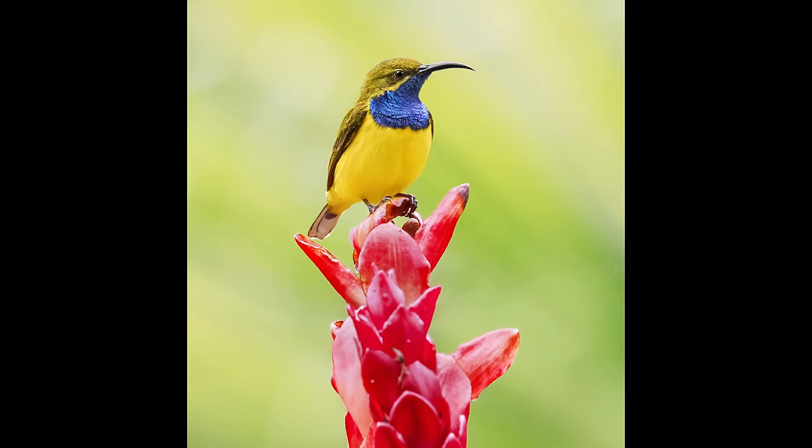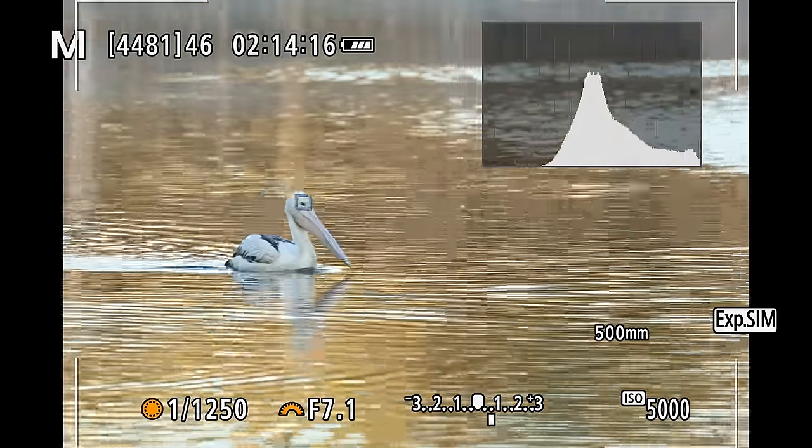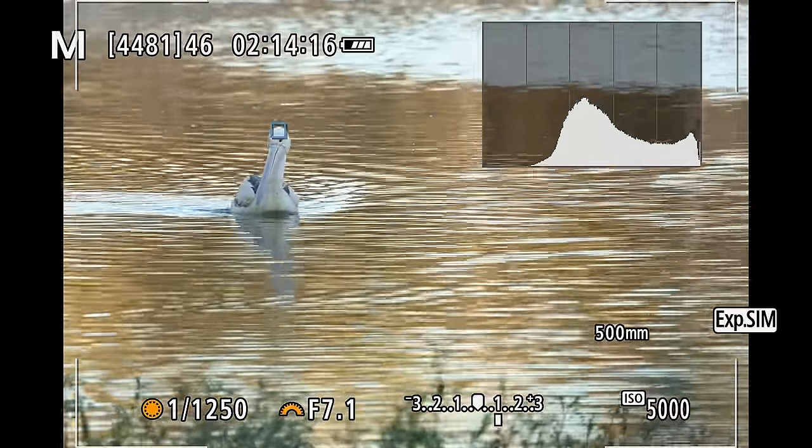Overall the R7 is a fantastic camera and you're getting features unheard of at this price point, and while it does not always perform super consistently you're still getting some great results. If you're currently using a 7D Mark II, 90D, 80D, or even a 5D, I think this camera will still feel like a big step up — especially because of the animal eye autofocus. I think some of the criticism the camera received, including from me, is because of the name Canon gave it. 'R7' raised certain expectations that it would be like an R5 with a crop sensor, and it's definitely not that — it's more like a mirrorless version of a 90D, and there's nothing wrong with that. The name just raised some unreasonable expectations about performance, features, and body design.